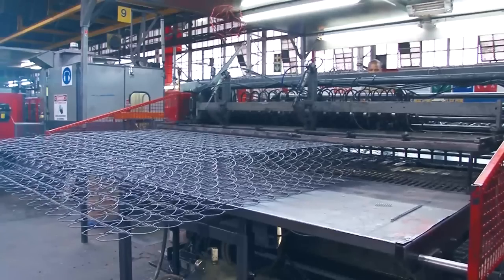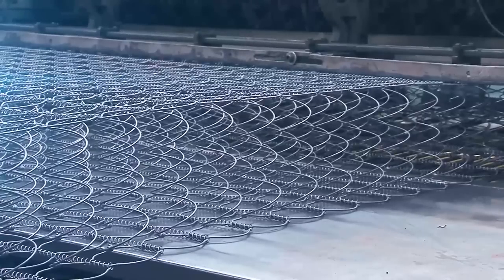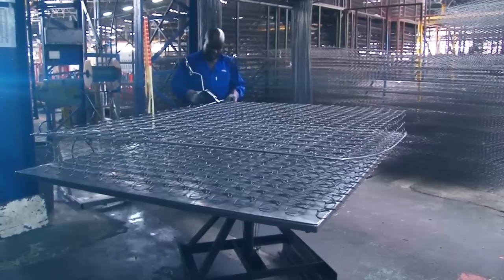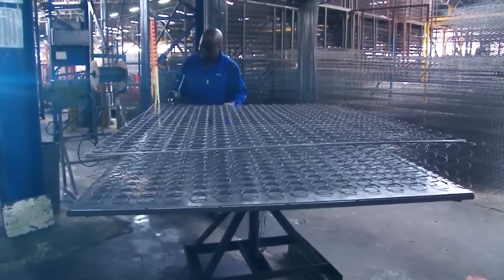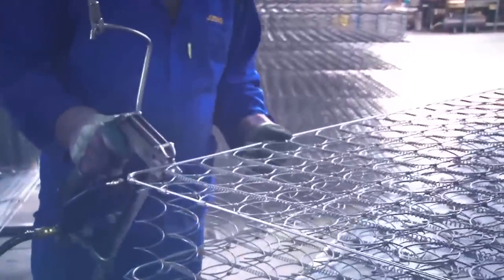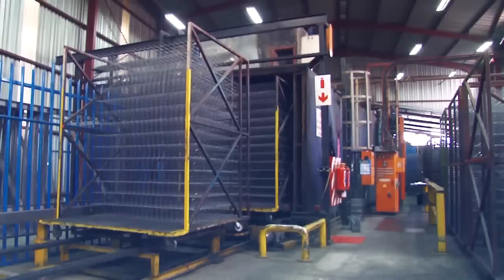As the rows of springs move into the semi-automated assembly machine, each row is laced together with helical wire. The spring unit is almost complete as it pops out of the other side of the machine. It moves to a rotating table where a 4mm thick border rod is attached to the springs to give strength and rigidity to the edge and the unit. This special air-powered clipping gun attaches the border rod firmly to each spring. The completed spring units are then placed into an oven and passed through a second tempering process at 280 degrees Celsius.